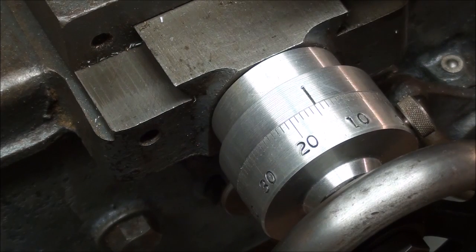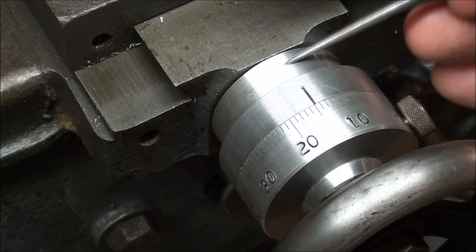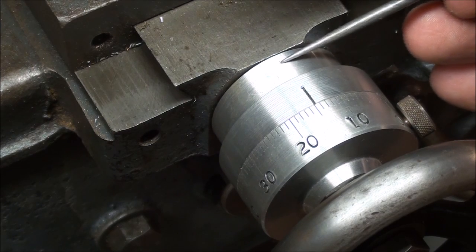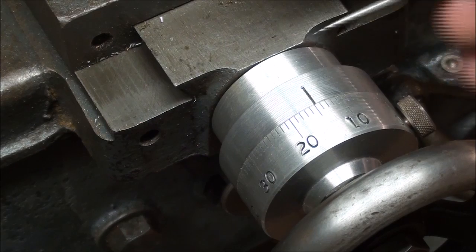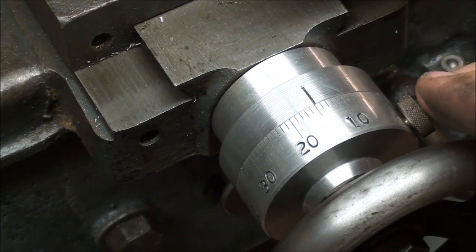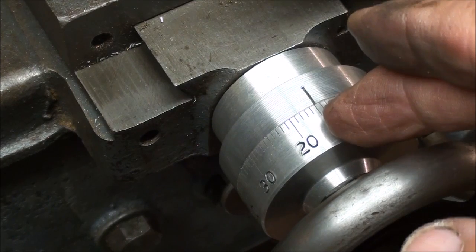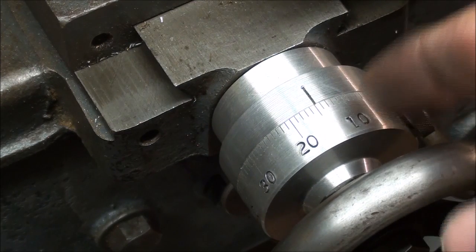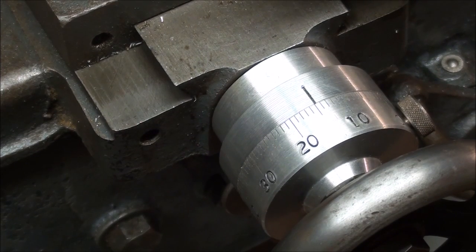Notice again that this aluminum here is slightly lower than this surface right here. Now that that's done, I'm going to step over to the Clausing lathe and show you how I made these parts, and then I'll make the graduations on this Logan lathe. Come with me to the other machine.